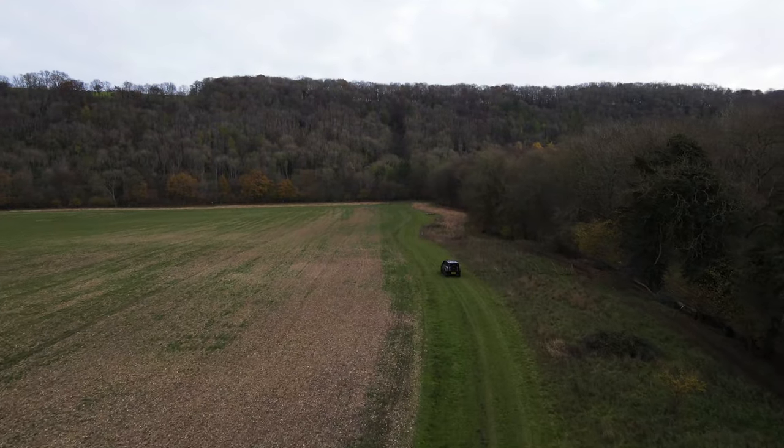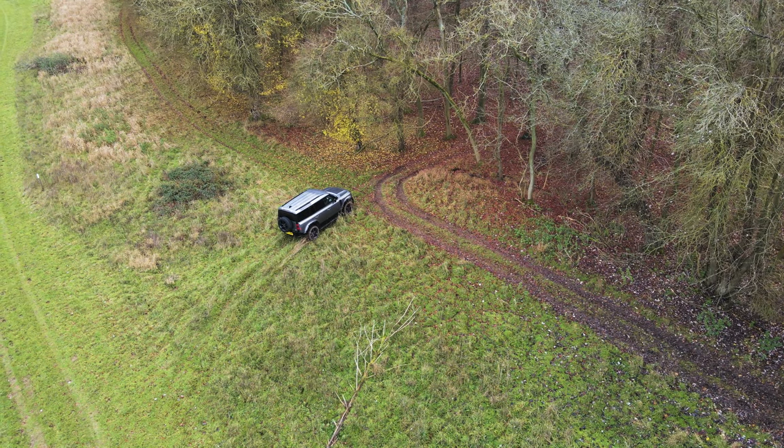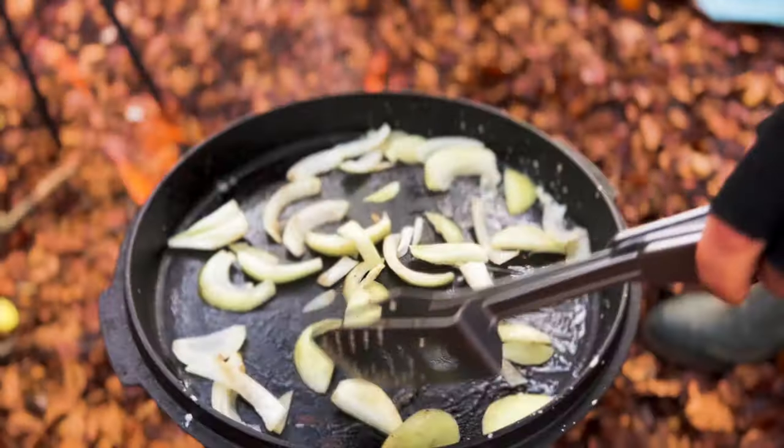The plan was pretty simple: drive around this fantastic estate, eventually stop acting like schoolboys and then settle down, light a fire and start cooking. I wanted to get something going as fast as possible whilst Harry and Tom did their review video.